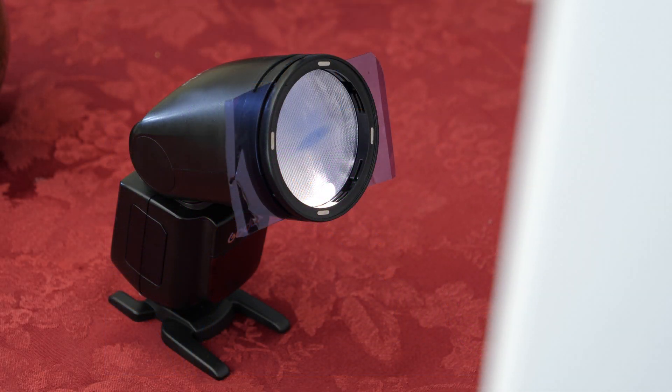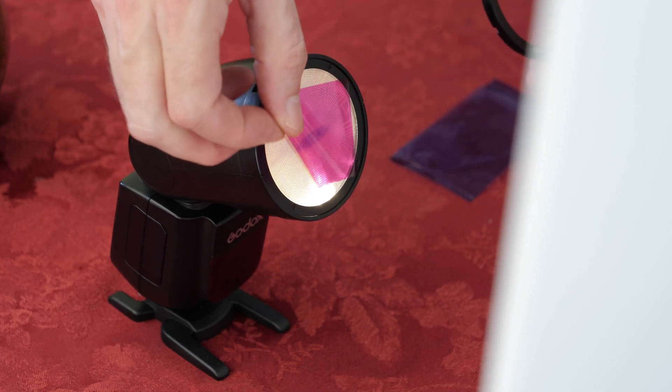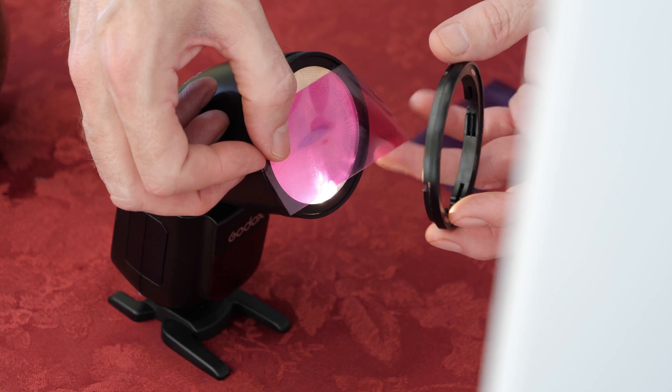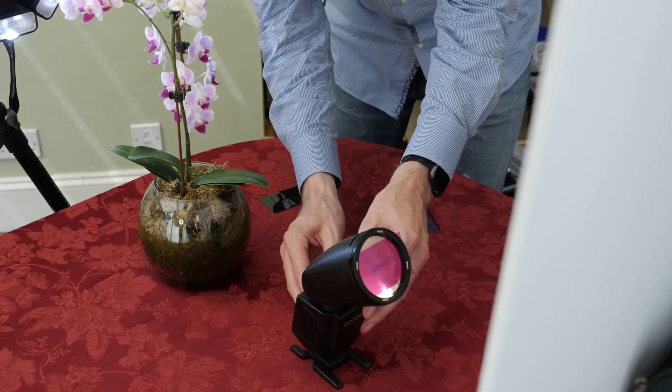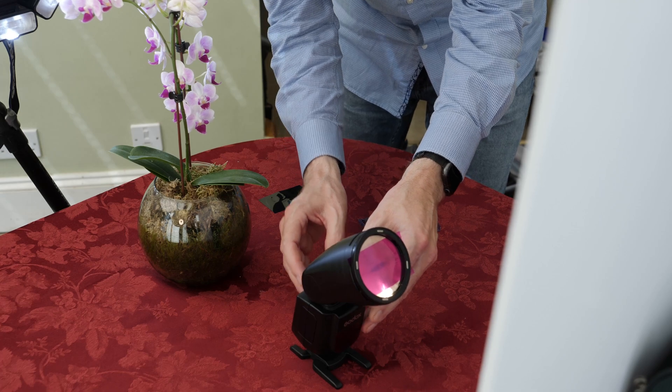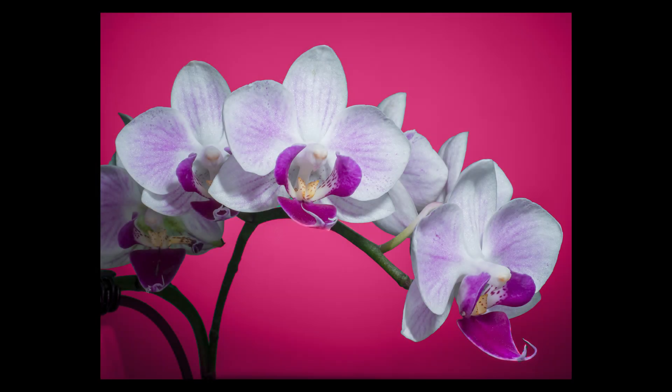I'm changing the color gel on the V1 so we can quickly alter our white background to a totally different color. Here I'm using magenta. I can have many different color backdrops just by using different color gels. Just a final check and we have the next image with a totally different color background.